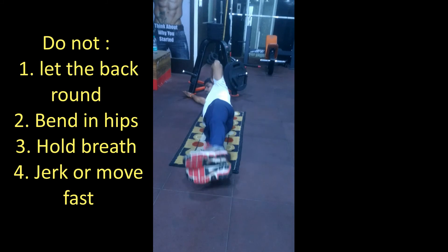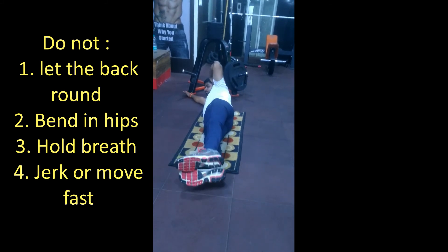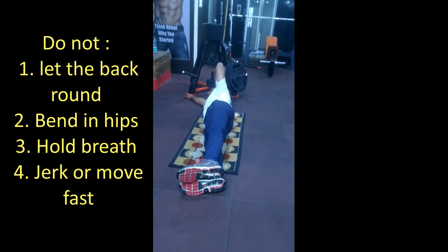Do not: let the back round, bend in hips, hold breath, or move fast.